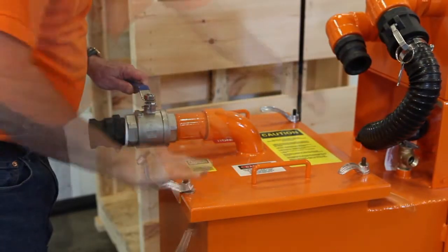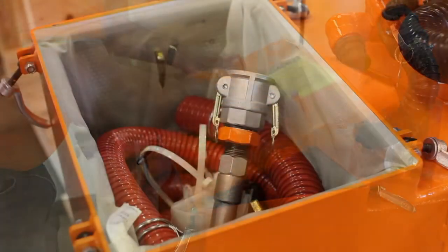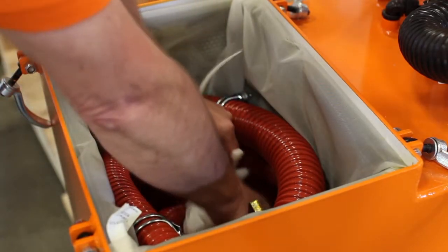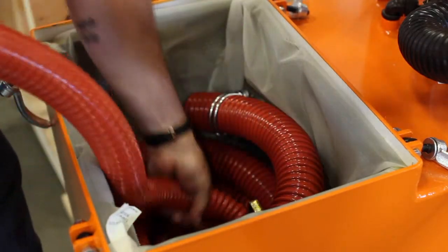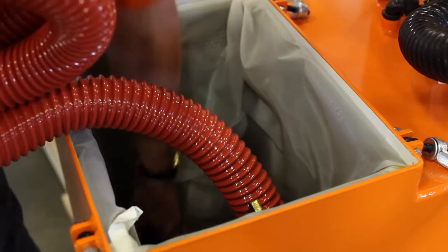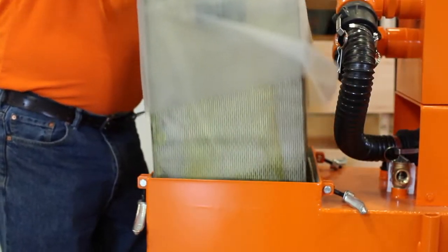Loosen the four clamps on the filter basket lid and lift it off to the side. Inside the filter basket is the discharge nozzle, a spare filter bag with tire wrap, and the suction and discharge hoses. The filter basket has lifting eyes welded to the inside to allow using a chain to lift it out when it is full of chips and solids.